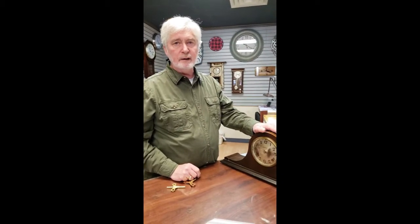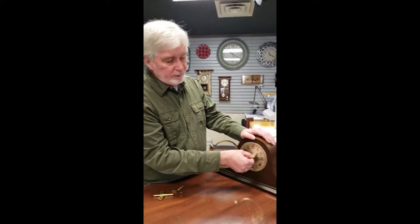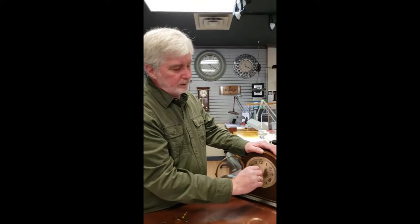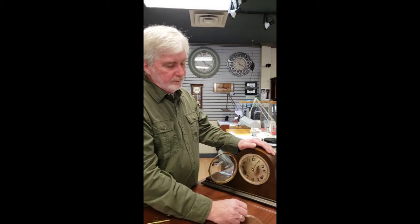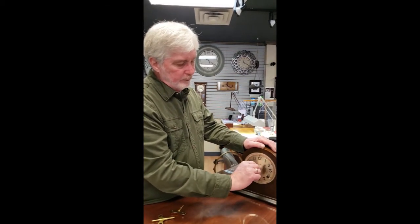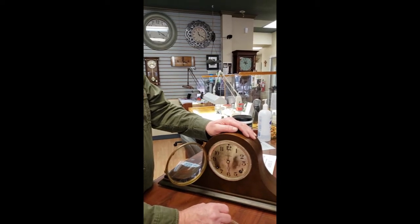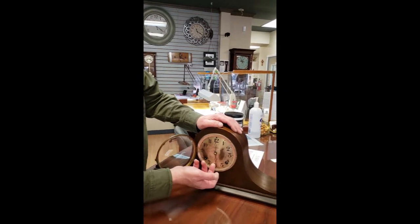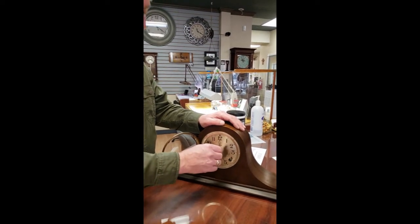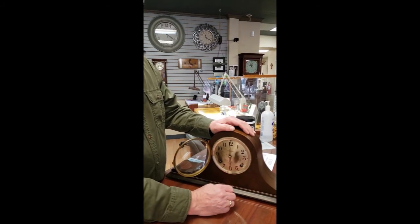This clock will get out of sync if it runs down — it may show four o'clock and strike five times, for example. To correct that, I'll purposely put it out of sync by not stopping to let it chime. When the clock comes up to the hour, listen carefully to how many times it strikes. Then simply move the hour hand independently to match what it struck. After that, go back to the minute hand, stop every half hour, let it strike, and advance to the proper time — and it'll be back in sync again.